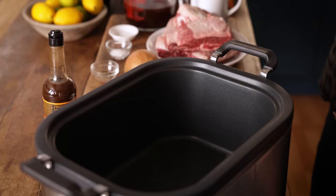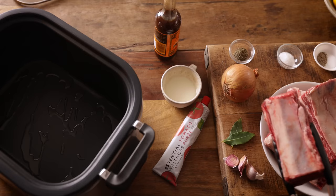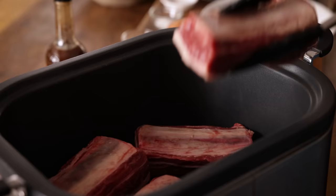Add a tablespoon of oil to the slow cooker and heat on a high heat. Add in four meaty short ribs and brown on all sides — this should take about 10 minutes. You can do this step in your slow cooker if it's got a searing function like mine; if not, you can do it in a frying pan and then transfer into the slow cooker later. But don't be tempted to miss this step out — searing the beef is crucial for the absolute best flavour.